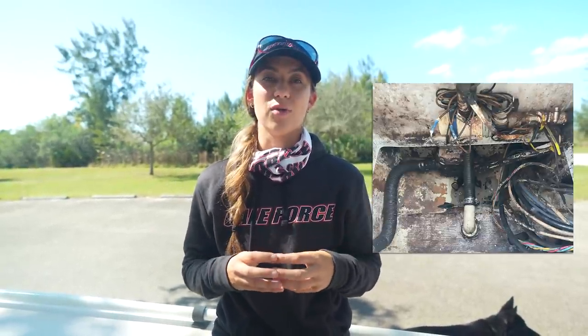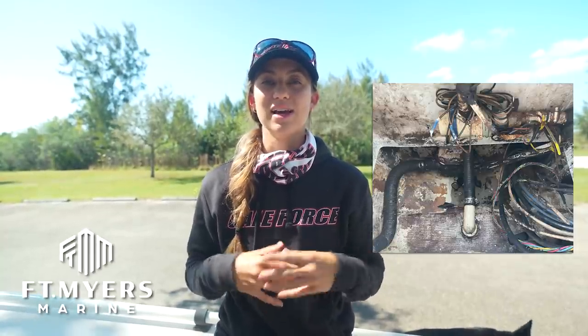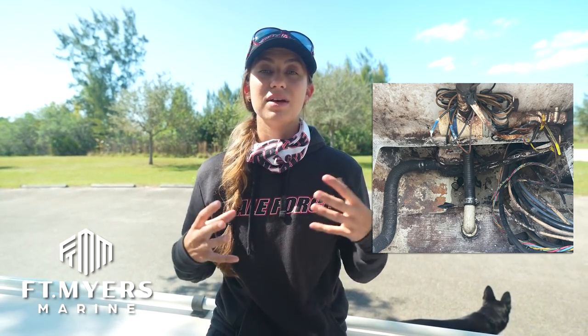Still, absolutely not an excuse — with a bilge that looks like that, I'd definitely get a pressure washer down there and get the soap going. Brian from Fort Myers Marine also sent us pictures of more bad bilges. Everything is connected — you can't just worry about your engines; you have to worry about your batteries, your oil levels, and so many other things. We hope these tips were helpful and thank Fort Myers Marine for helping us put this video together.